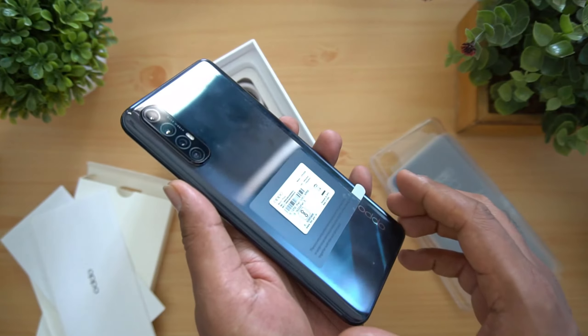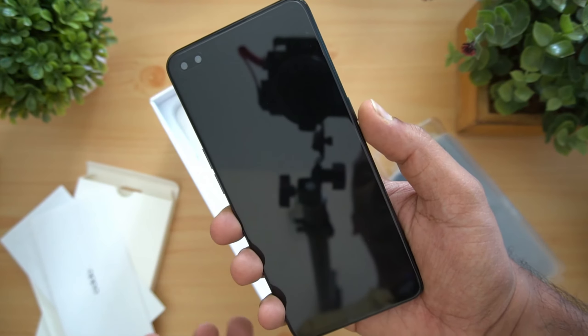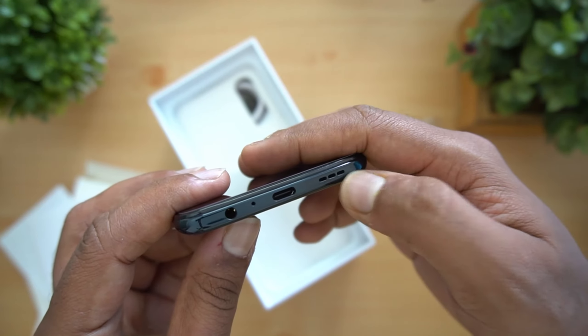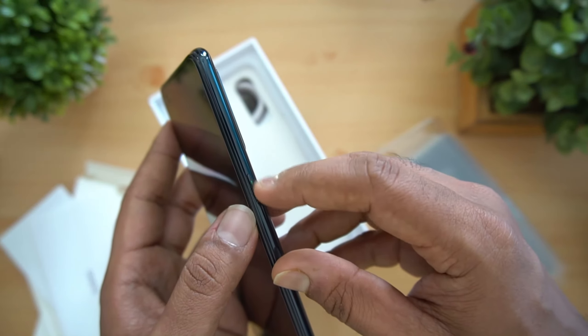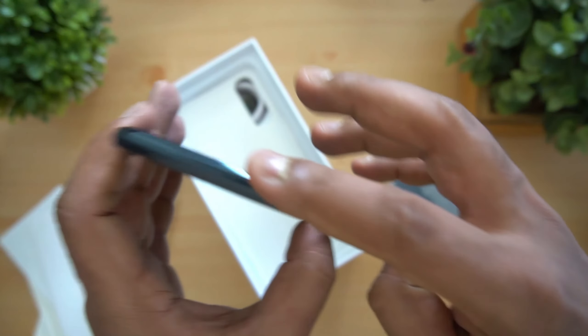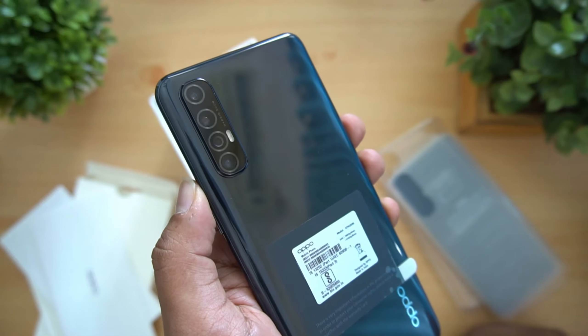This is the black variant. It comes with a pretty good screen size — it's a compact 6.4 inch device. We have the SIM tray and volume keys on the left side. The bottom section houses the USB Type-C port, speaker unit, and 3.5mm headphone jack. The right side has the power key with a green color finishing on it.